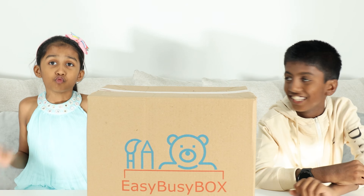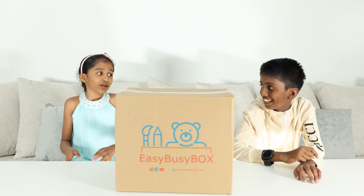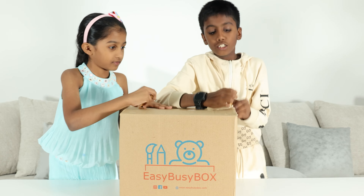Hey guys! Today we got this box from Izzy Box, so we got it and why don't we share it with you guys.